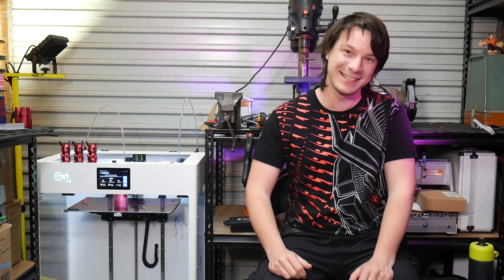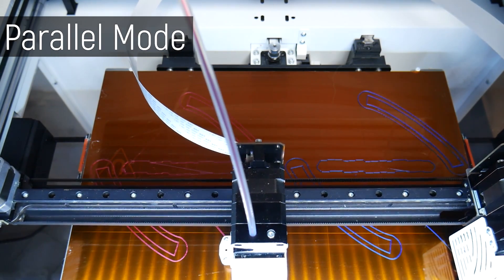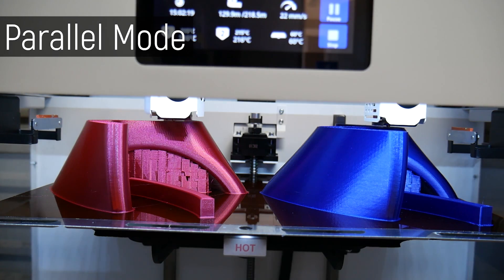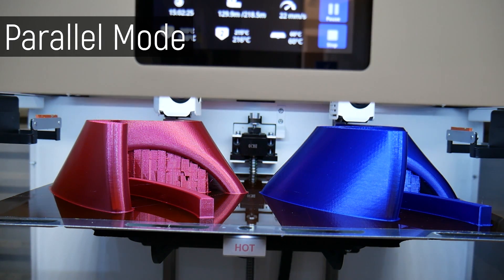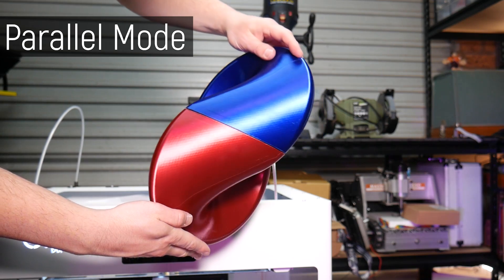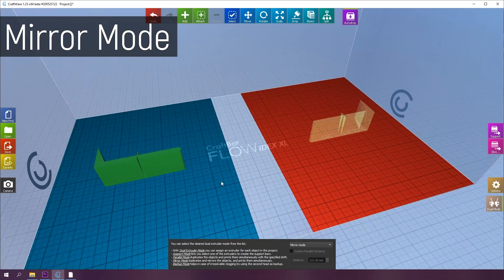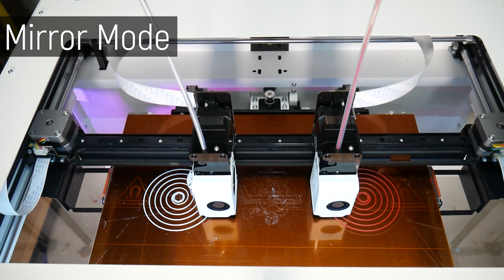But this machine has two extruders, not one, and they bring several possibilities to the table — some of them very usable, some of them downright terrible. Let's start with my favorite: parallel printing mode. In this mode, the print bed is roughly halved and the second extruder copies exactly the movement of the first, allowing you to effectively print two models in the time it would take to print one. For the prototyping stuff I do, this is mega handy. There's also mirror mode, which is effectively the same but mirrors the axes — more of a party trick in my opinion.